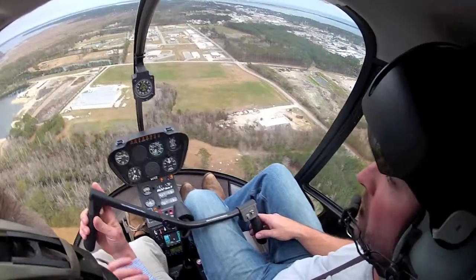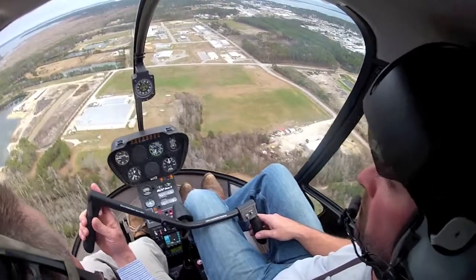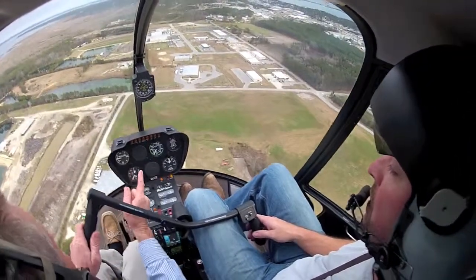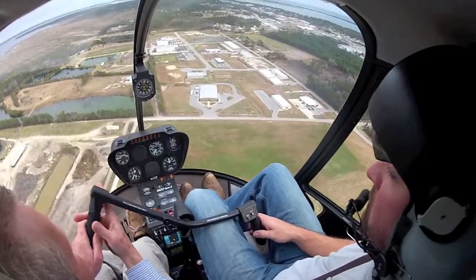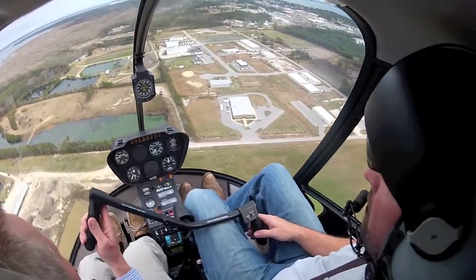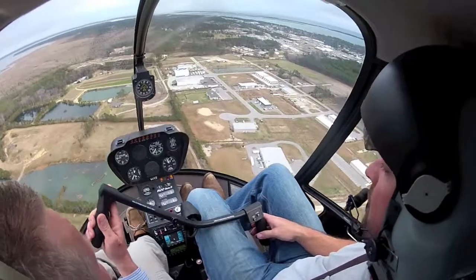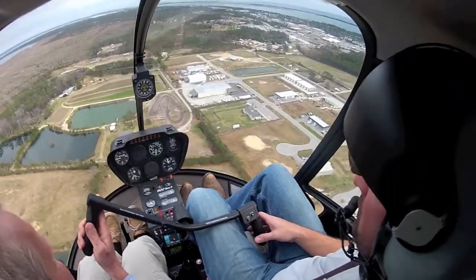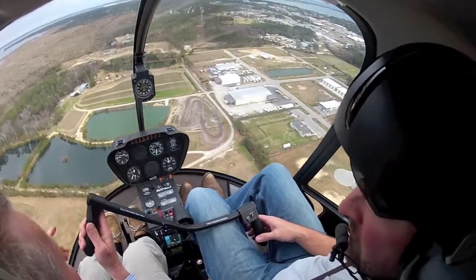We never give up RPM. Anything else we can give up, but we never give up RPM. As soon as that horn comes on, those eyes go directly to that engine RPM gauge. And when that horn comes on — lower, roll on. Don't over-roll it. Just roll on enough to get that RPM back up in the green.